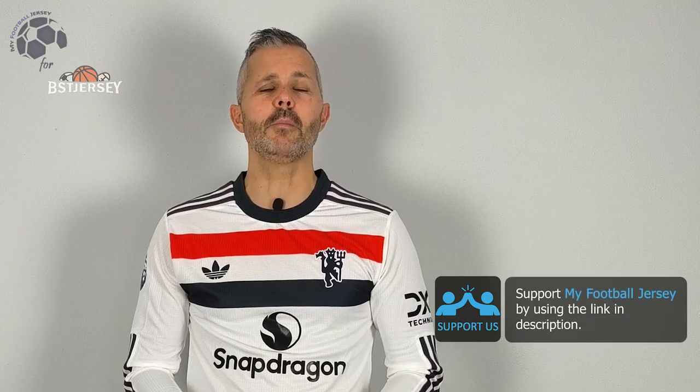Let me know what you think about the jersey, if you like it or not, and what other jerseys you would like to see in the future. Before to say goodbye, please subscribe to the channel. It's really important for me — for you, it's just a click.